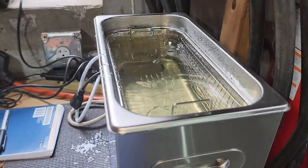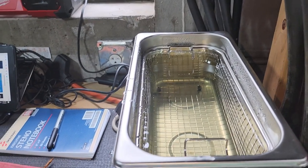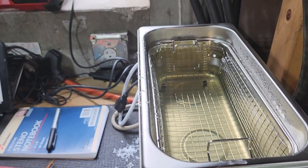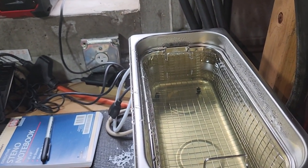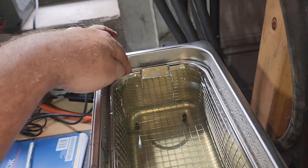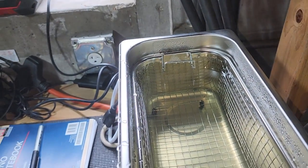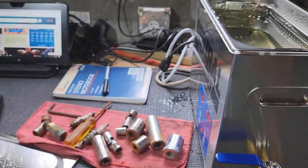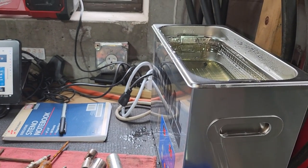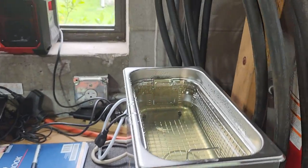What is in it now is just basic distilled water that I used last time. It holds a little over a gallon. Right here is the fill line — I got it filled a little bit below that, so when I put the stuff in the Ziploc bag and dump it in, it won't overfill.